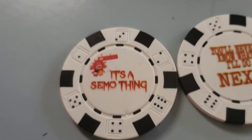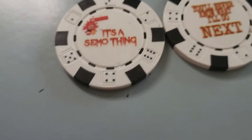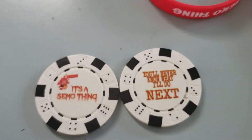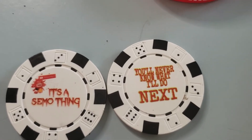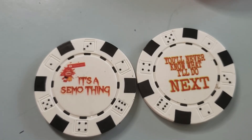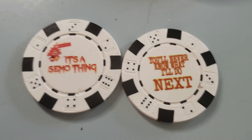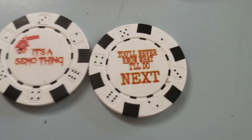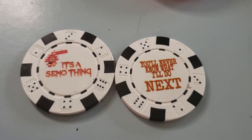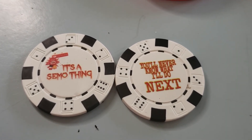One side says, 'It's a SEMO thing. You never know what you're going to do next.' You can't really see the other stuff — it's supposed to say 'subscribe' and 'comment.' I don't like the fact that they put them on the white coins, but it took them forever to get these here. They're supposed to be black where you can read the wording, but I still think it's pretty neat. It's our first coin. This side says 'It's a SEMO thing,' and when you flip it over it says 'You never know what I'll do next.' Hit me up on Instagram or Facebook, and you can get these through PayPal — just make sure I have your address. These are $15 apiece, or two for $25.